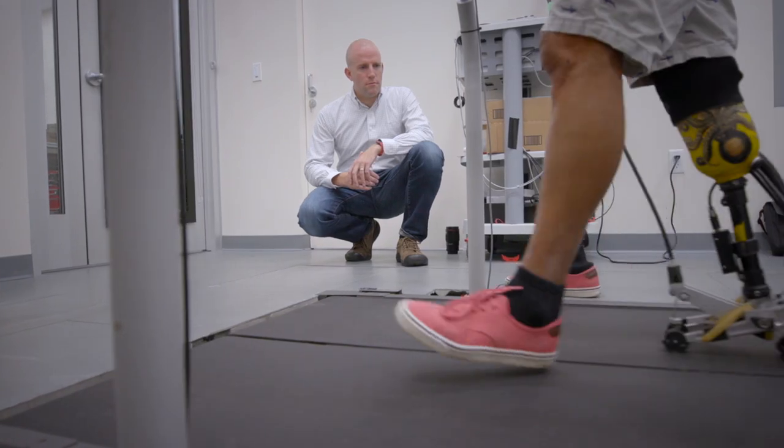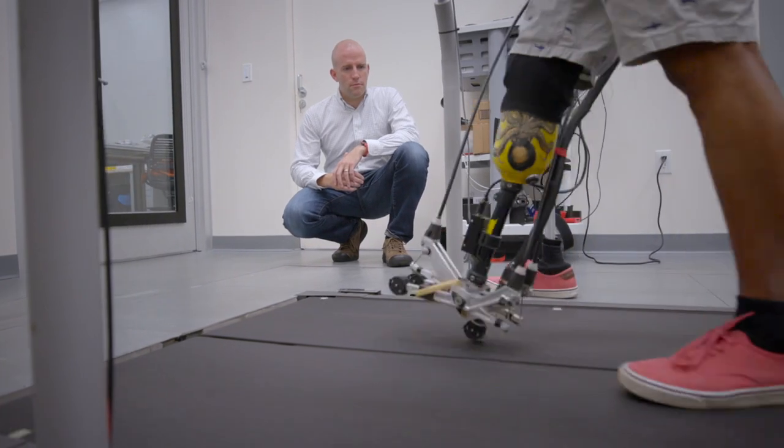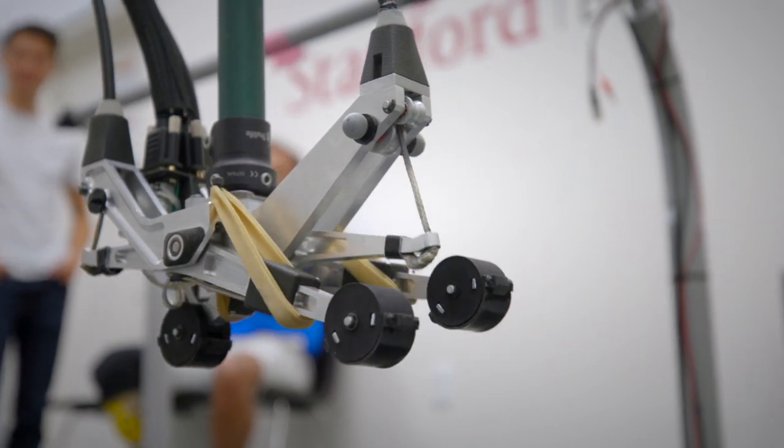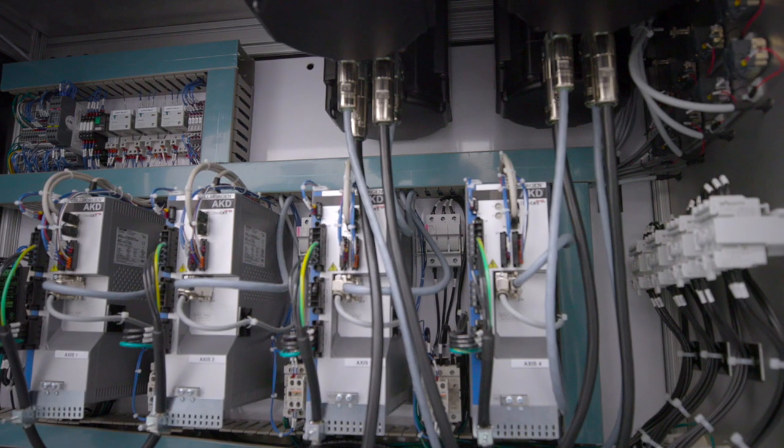We use these tethered laboratory-based devices that are highly versatile — we call them prosthesis emulators — and they allow us to try lots of different designs without the overhead of making new hardware. It's kind of a test bed, so we have it hooked up to these very large off-board motors to ensure that we never run out of mechanical power.